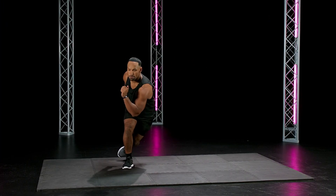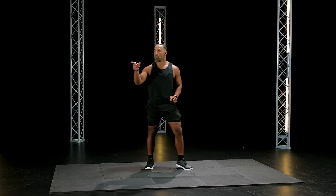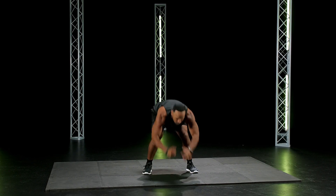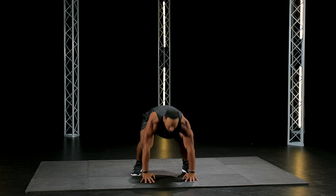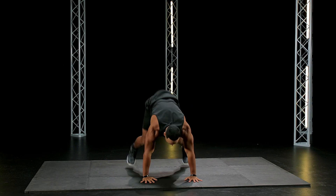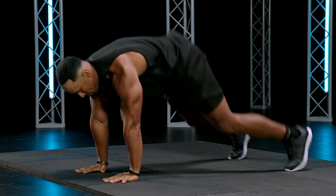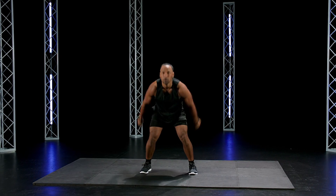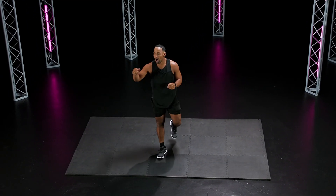Let's do this. Two, one — good. Burpees, burpees, right into it, go. Thirteen seconds, don't stop. Go! Jump, big jump, go! Last one. Awesome.